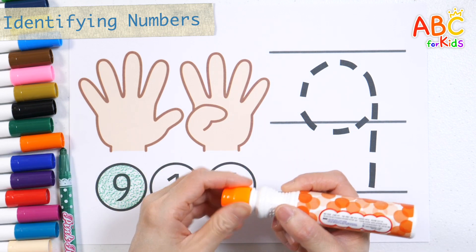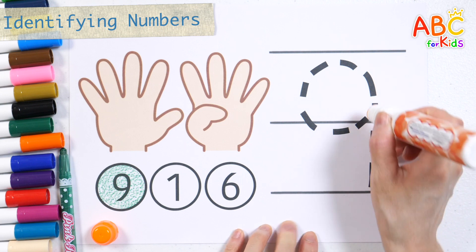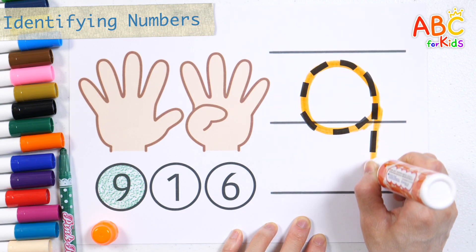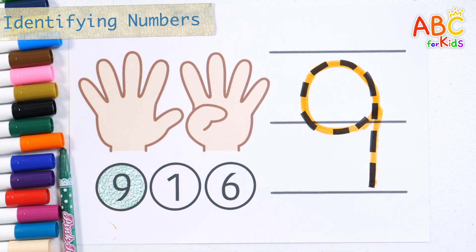Let's write 9 along the dotted line with an orange pen. Number 9, 9. Great job!